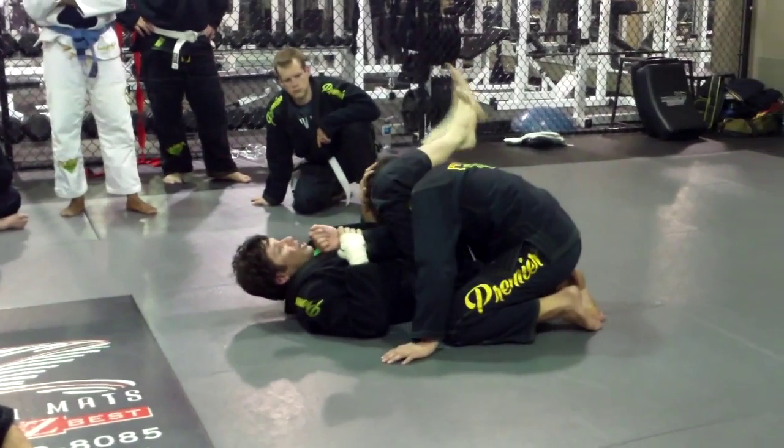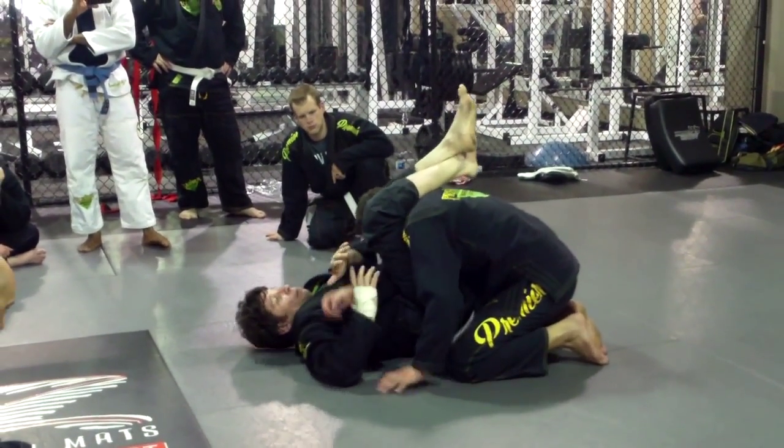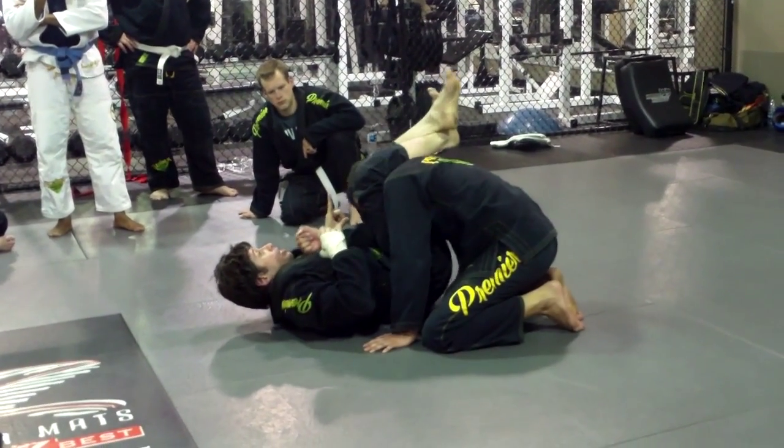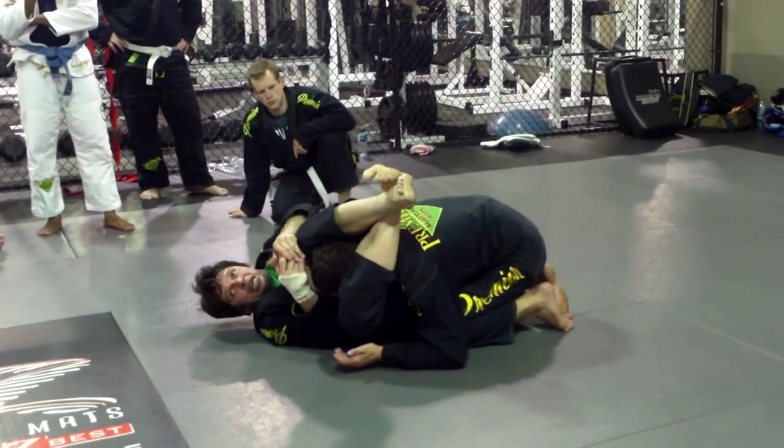So try it. Feet right on. Arm bar. And in the same direction, lift it toward — throw him to the other side. Squeeze him and then try it.